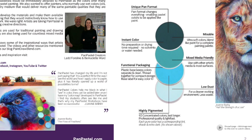The inventors knew that pastelists would be immediately attracted to pan pastel as the colors offer many advantages for pastel painting. They also wanted to offer painters who normally use wet colors a dry medium that delivers many of the same paintable qualities they're familiar with. This is going to be a great way for artists used to other mediums - acrylic, oil, watercolor - to feel a little more comfortable with pan pastel and still experience the wonderful benefits of the soft pastel medium.